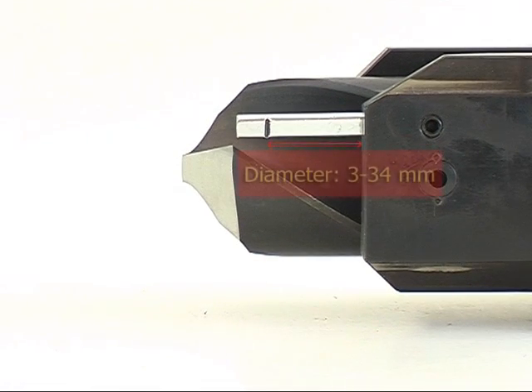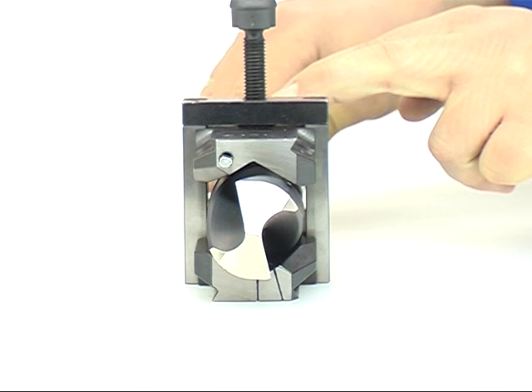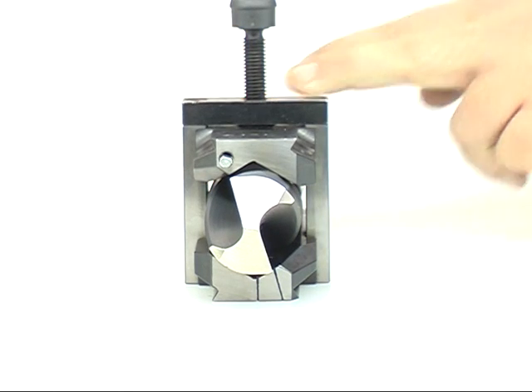3 up to 34 mm drills at marking 1, and 35 up to 60 mm drills due to the overall length. Now turn the drill until the main cutting edge lays on the right hand fixation marking.